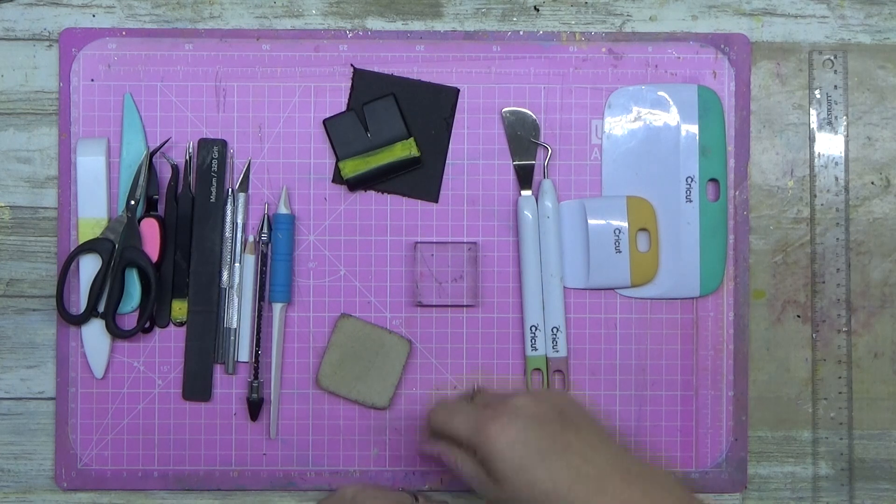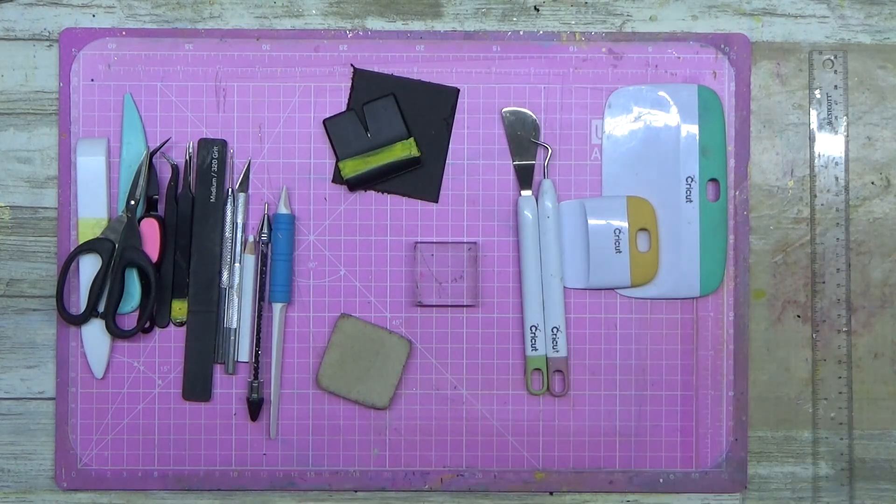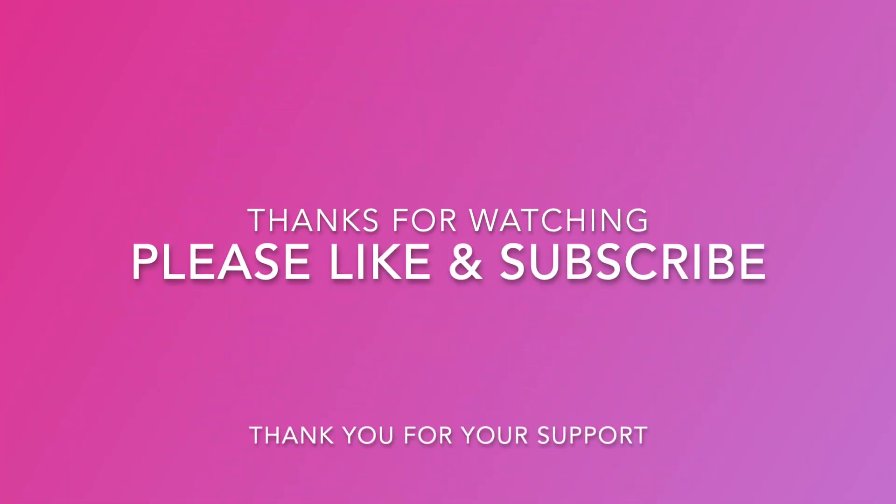And of course I have a stamping block there, because we all need stamping blocks — they're part of the essential kit. Thanks for watching guys, I'll be back with you real soon.